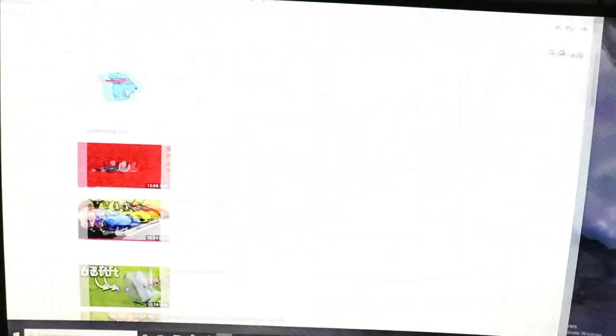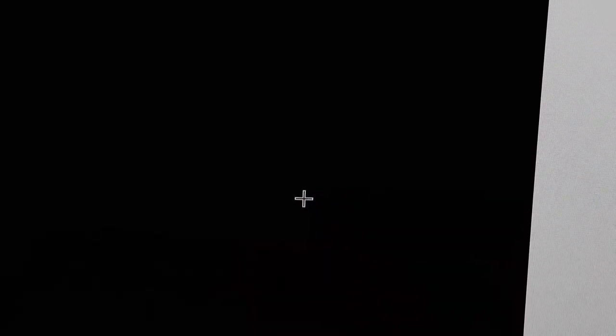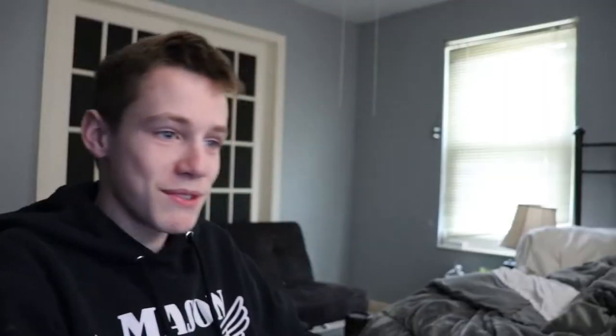What should I film today? Let's check the trends. Hmm... Mr. Beast — 'Last one to leave the circle wins $10,000' — 54 million views. Bro, okay, okay, I see you.